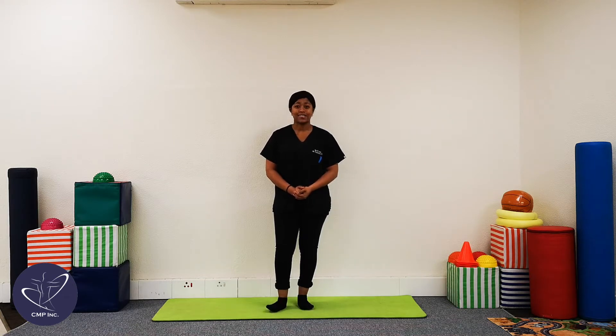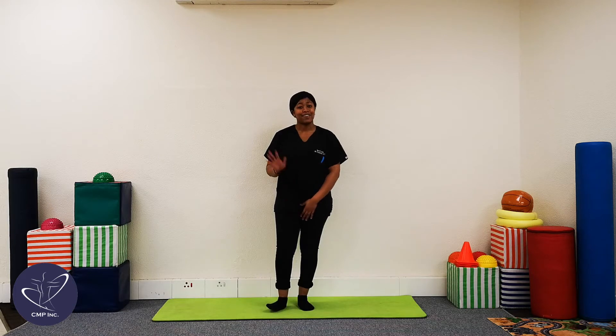Some of them will be in standing, some of them are going to require you to be on the floor. So if you don't have a mat or a carpet around you, please make sure that you've also got that lying around so you can do the rest of the exercises on the floor. All right, we're going to start in five, four, three, two, and one.